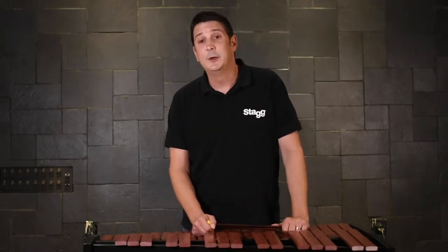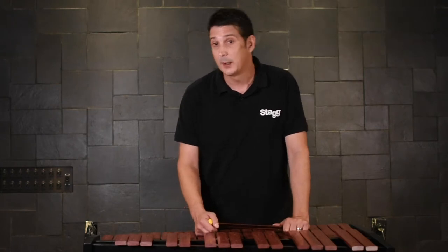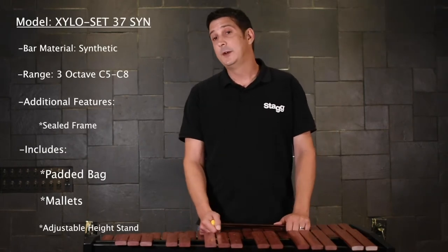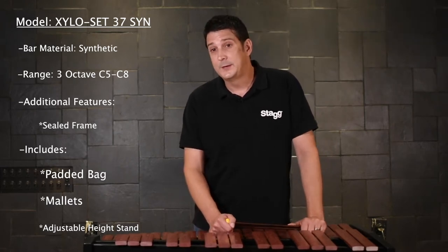Hi, this is Andrew from EMD Music and I want to talk about the Stag Xyloset 37 synthetic model. This is a three octave, 37 note C to C instrument. It has synthetic bars on a sealed frame.